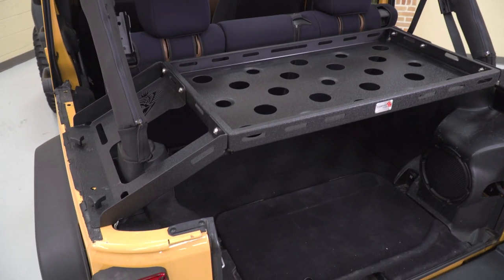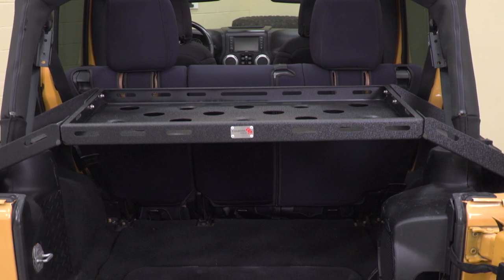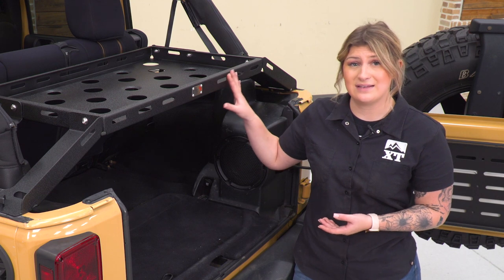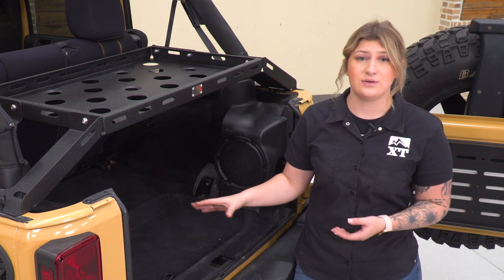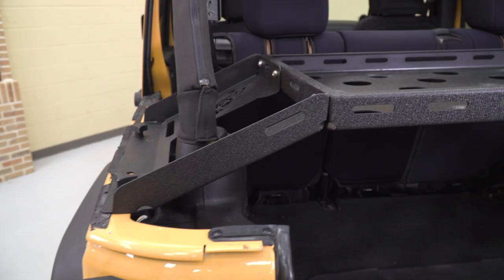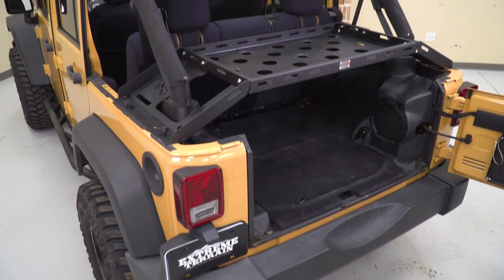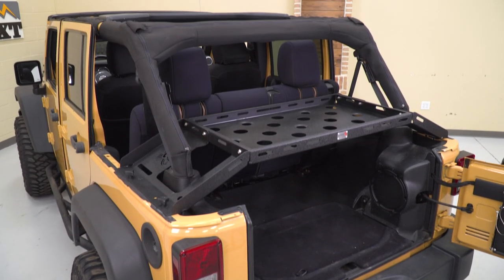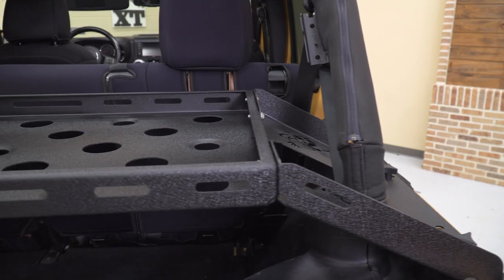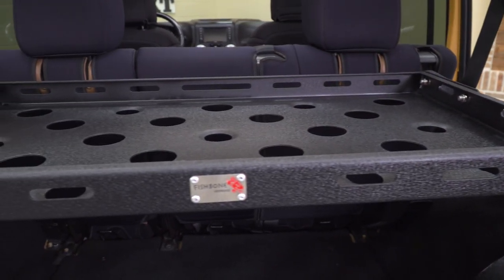This is going to be incredibly strong, and I do really like the construction where it's elevated in comparison to some other choices that are not going to be as high and give you as much cargo space underneath. Some other choices on the page may be set up very similarly, mounted on either side and elevated in the middle, but may be a little bit different as far as styling or finish is concerned. Some may not have cutouts and some may have different tie-down points on the sides.